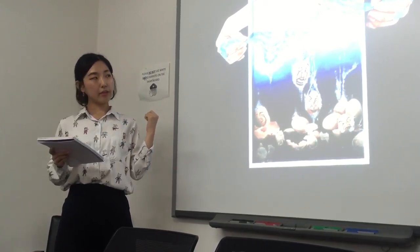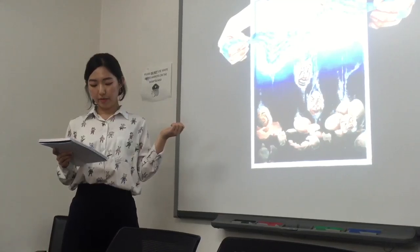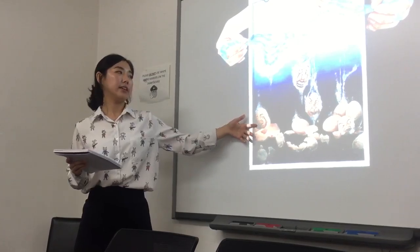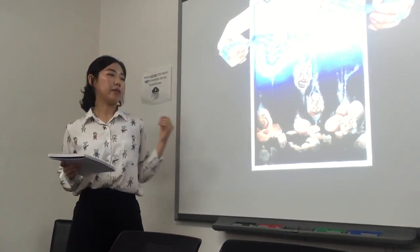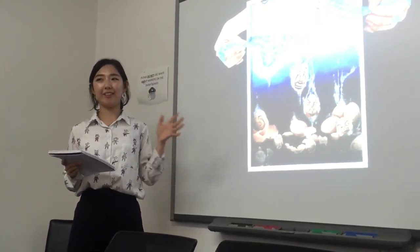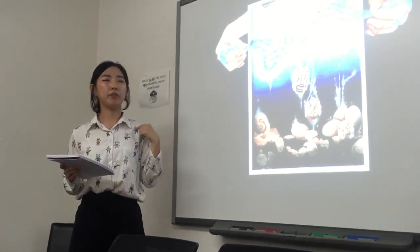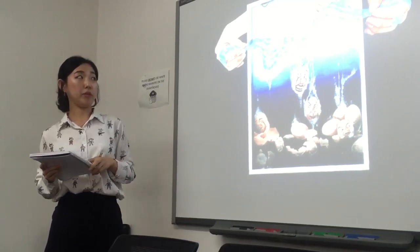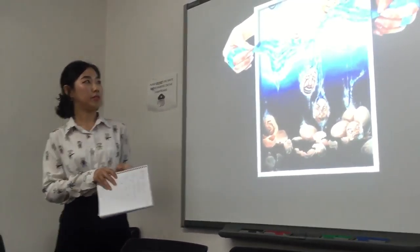And if I could change something in my picture, I would change the color of these underwater eggs. I think it would be better if the colors were more dirty and dark, because I think that would express my feelings more efficiently. That's my first picture.